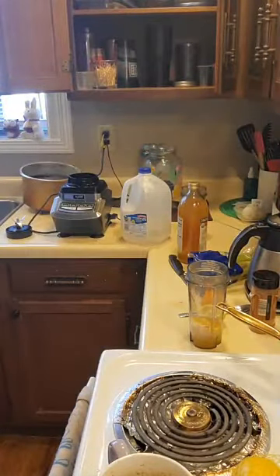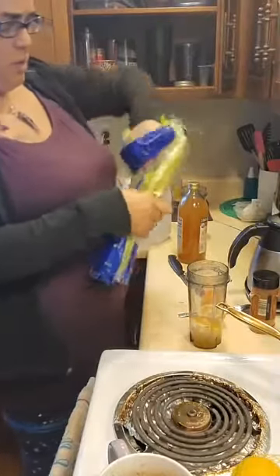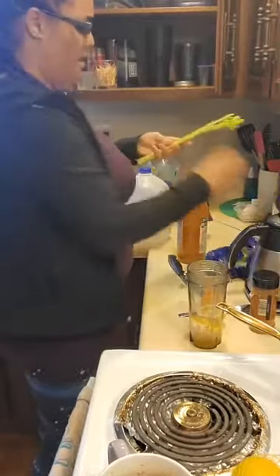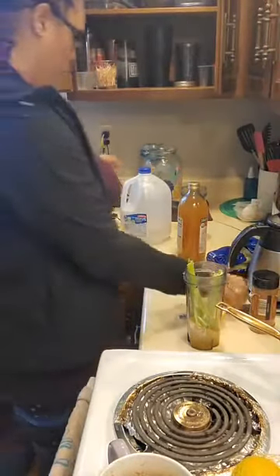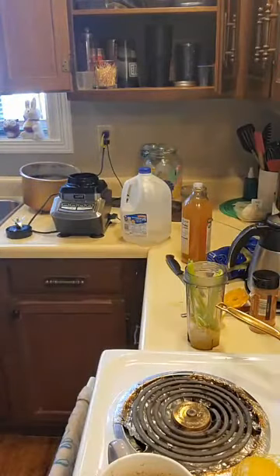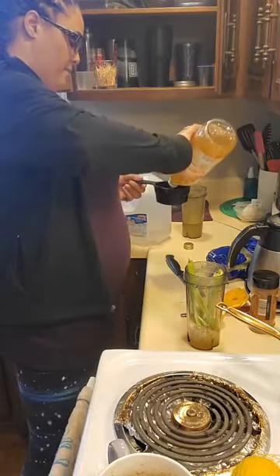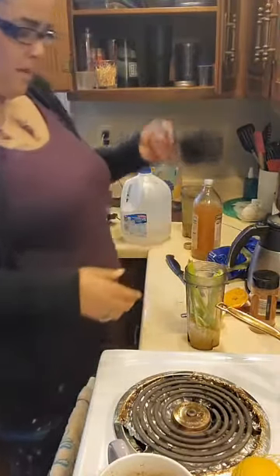Now I'm going to incorporate my celery stick. You can put the whole thing in there — one or two, whatever you want. Since this is a detox, I have to do it daily, so I don't want to do it all at one time. I'm going to take that whole celery stick and stick it in there. Then you want to take half a cup of apple cider vinegar. And there is my half a cup of apple cider vinegar.